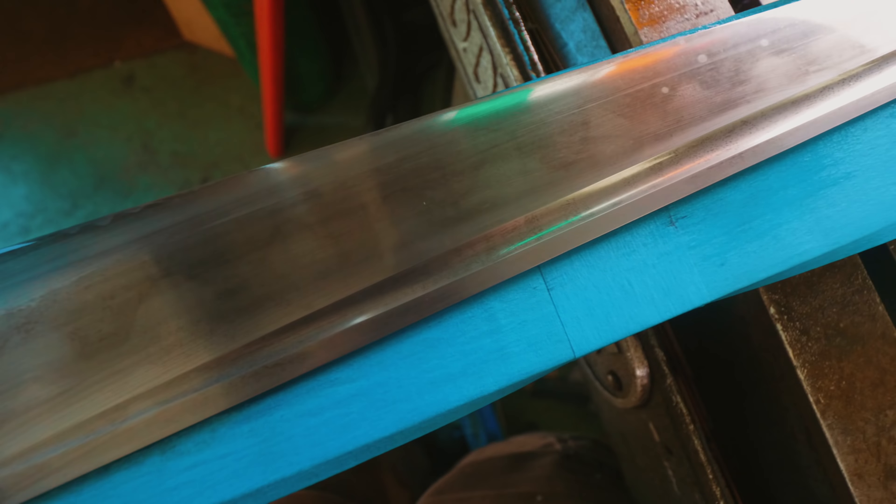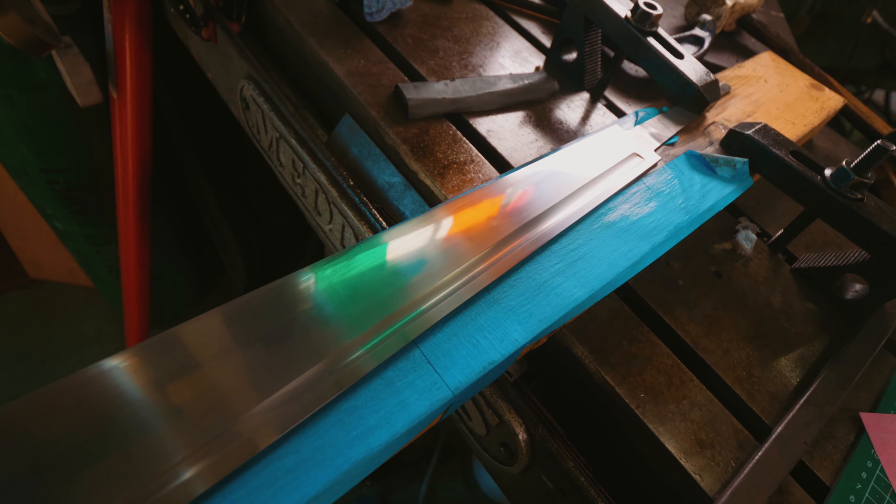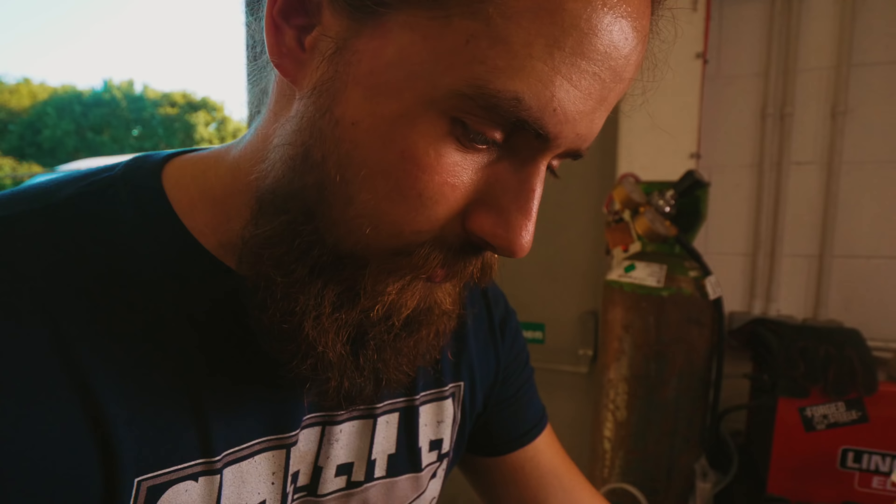Flipped over on the other side, there seem to be some slight rust spot looking things, so we're going to try 2,000 grit and see how that works. How did the 2,000 grit go, Alex? It got rid of the corrosion, but it just got rid of the hamon as well, so we've got to try something else here.